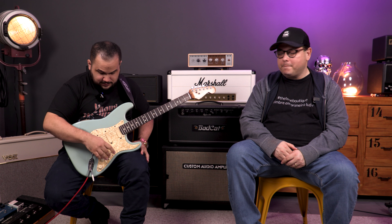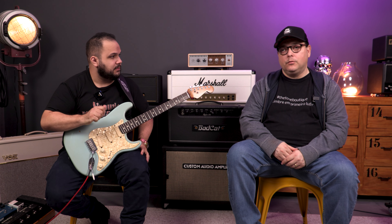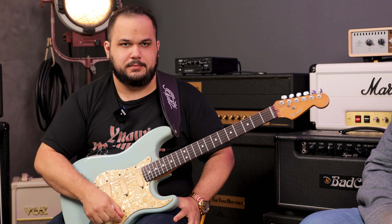Today you have some wiring options — for example, two humbuckers where you can still use the five-position switch. Yes, you can get an interesting timbre from that too. But I think nothing comes close to the traditional Stratocaster five-position setup.